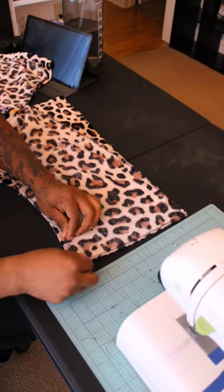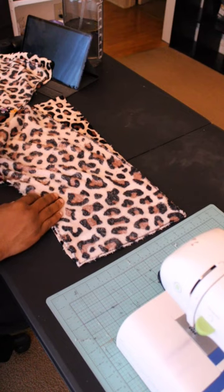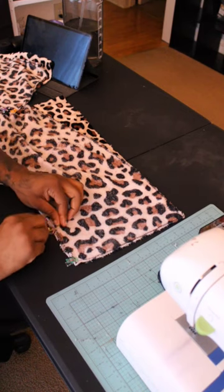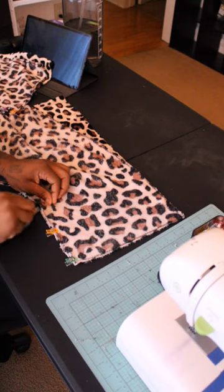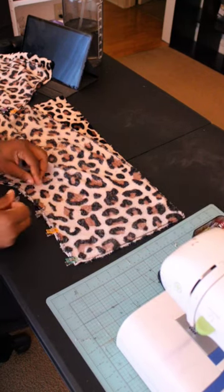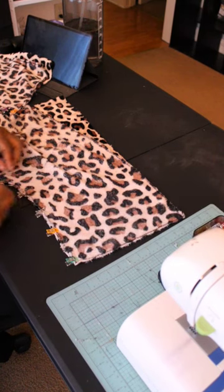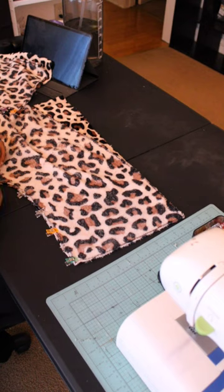I try to stay away from using sewing pins because I don't want to stab myself — I stab myself way too much. I use these clips by Wawa. This is not sponsored or anything like that, but I really like these clips and they make anything and everything way faster.